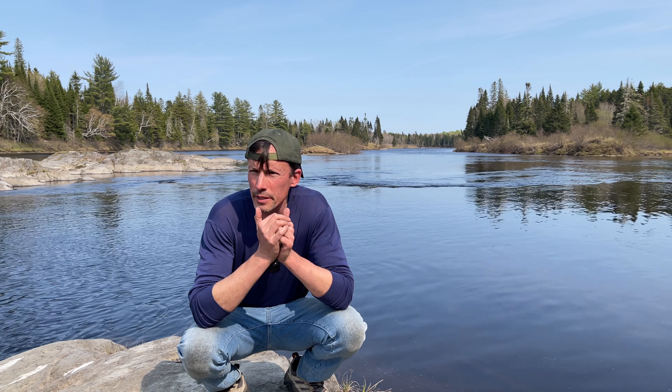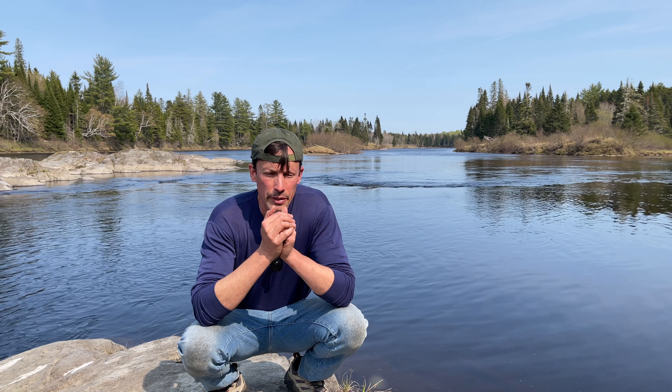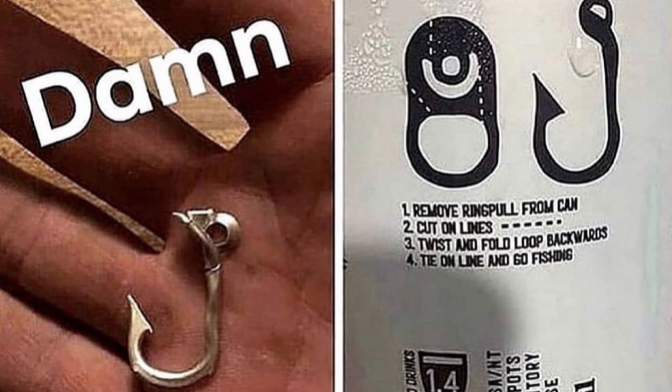I apologize in advance if the wind picks up behind me and messes with the mic. I'm trying to protect it as best I can, but I didn't want to sacrifice this beautiful spot for the background. What a beautiful spot it is to go fishing. Have you seen those images shared on Facebook and Instagram of the soda can tab cut into the shape of a fish hook? A survival fish hook.